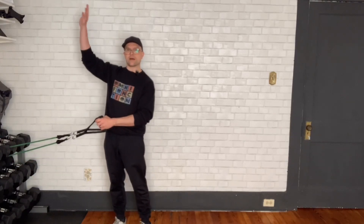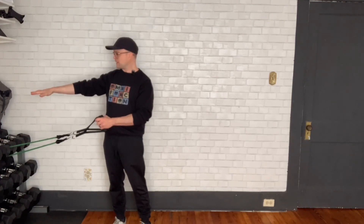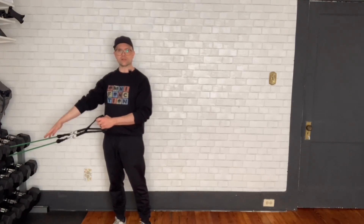This is how to do a pull-down if you don't have an anchor for your bands that's up high. You can use something that's about chest height, waist height, maybe even a little bit lower.